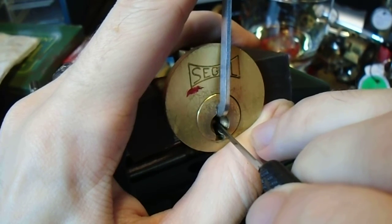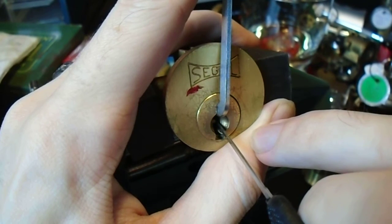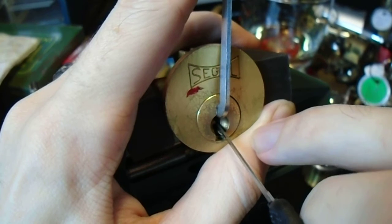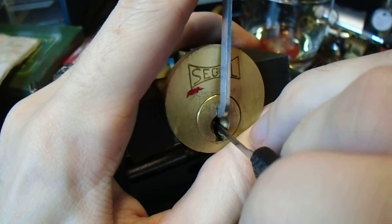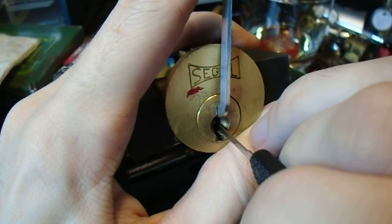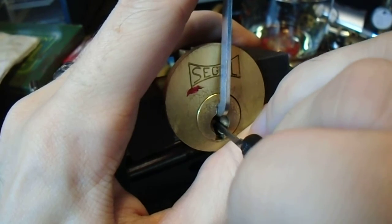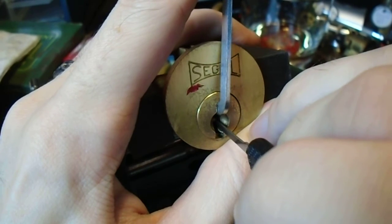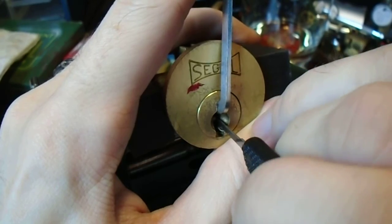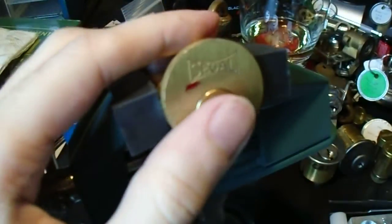Keep feeling around. Okay, that was pin 2. All right, so I think we've got one, two, and three set now. Keep moving back, see what we've got here. And we've got it open. So it's only two minutes — let's get this guy open.